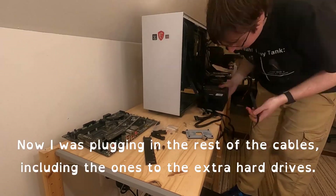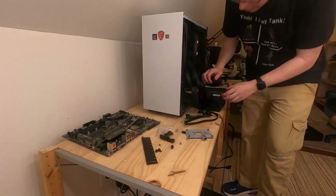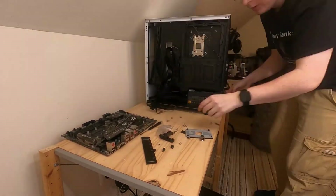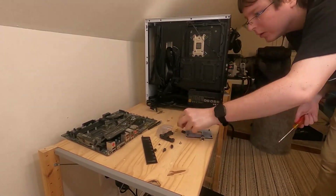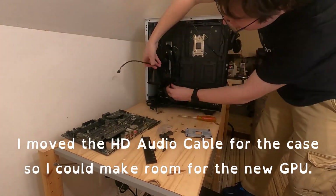Now I was plugging in the rest of the cables, including the ones to the extra hard drives. I moved the HD audio cable for the case so I could make room for the new GPU.